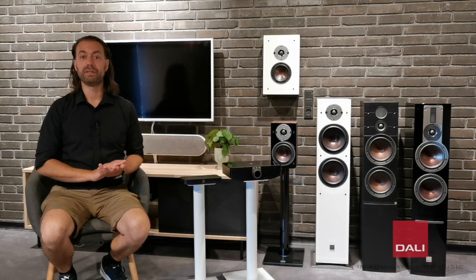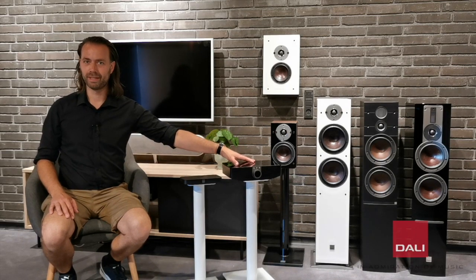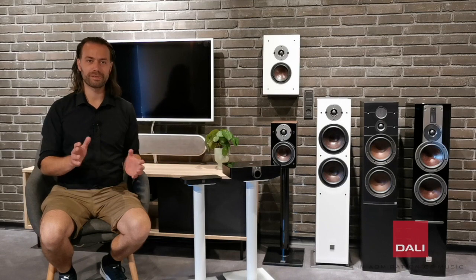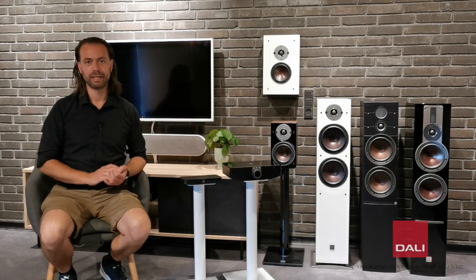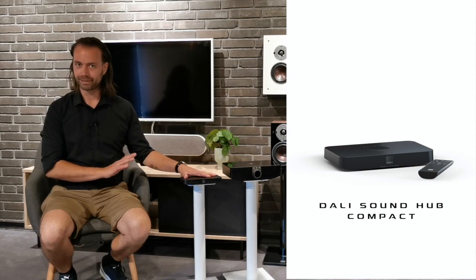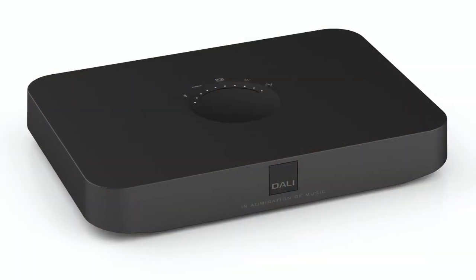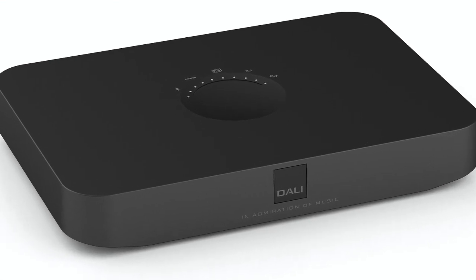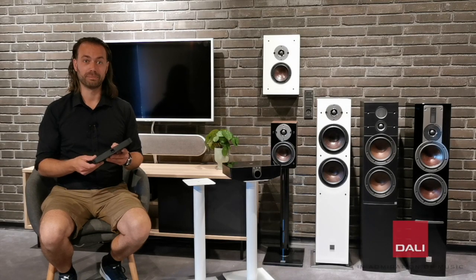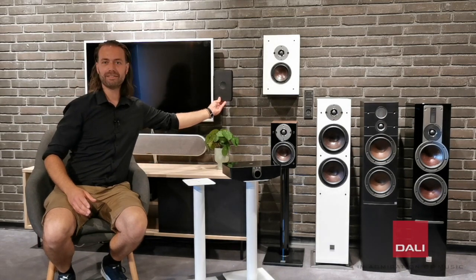The new Oberon C can be used along with the SoundHub Compact or the SoundHub. The choice of SoundHub depends on your personal preferences, as they both offer different features for different types of use cases. The SoundHub Compact is the choice for those who value plug-and-play connectivity and convenience with a compact and minimalistic design, designed to be hidden away behind a cupboard door or even behind a TV.